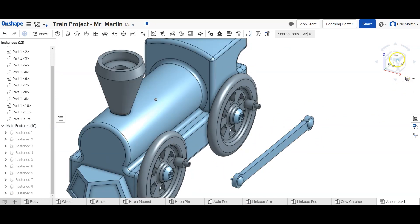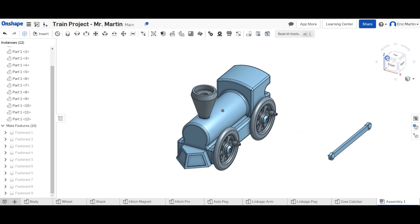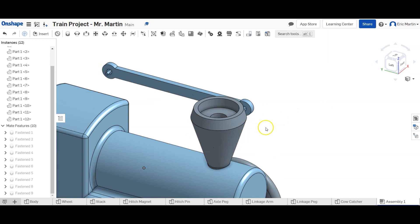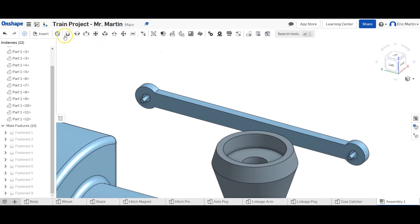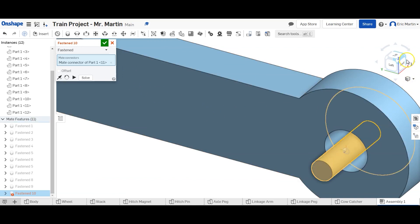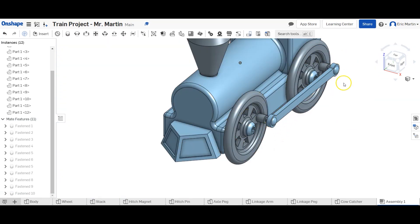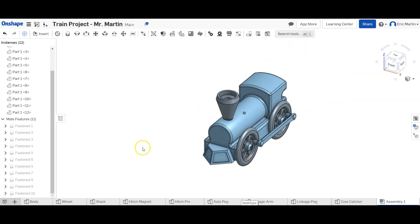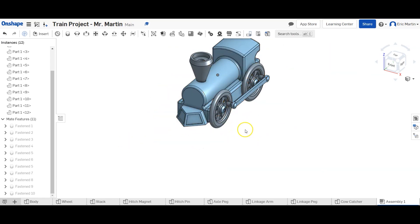So we have the linkage arm and pegs. Now since this is a cosmetic assembly, we really only need to fasten one of these pegs into the wheel. If you were running a simulation you'd definitely need to do both, but for looks we do a Fastened Mate, zoom in, select the halfway mark of the linkage peg — it'll snap — and then select the tiny hole in the wheel. That gets our linkage arm and pegs into our wheels, and it's looking great.